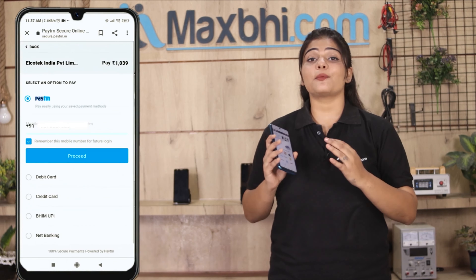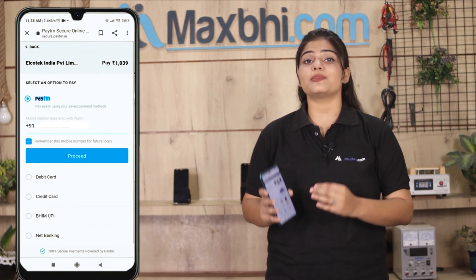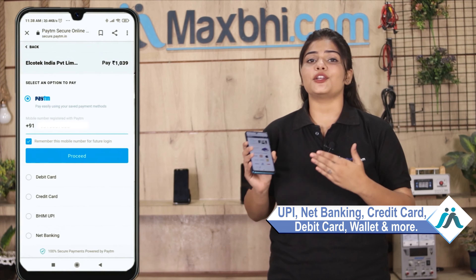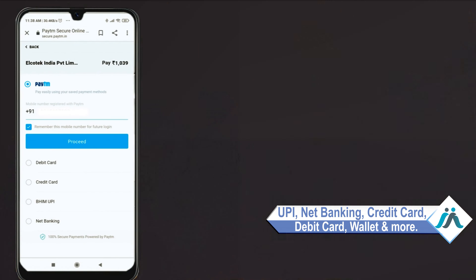After you click on Order, you will be taken to our Super Secure Payment page where you can pay using almost all payment methods such as UPI, Net Banking, Credit or Debit cards, and Wallets. Once your payment is done and your order is processed, it will be safely packed and dispatched within 1 or 2 days.